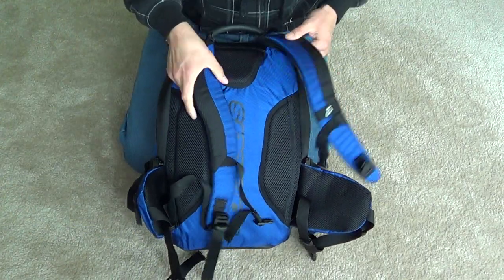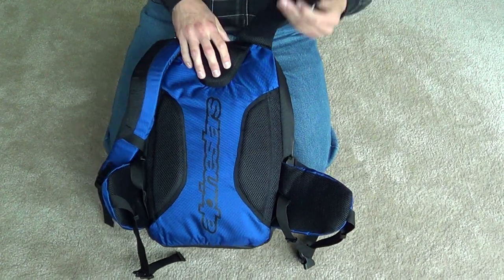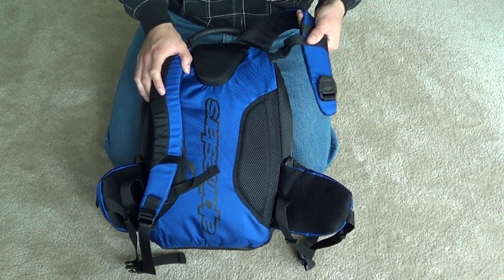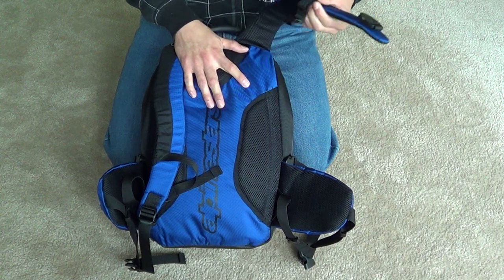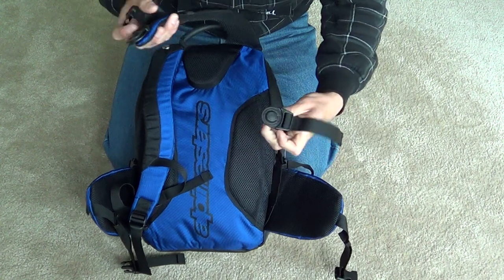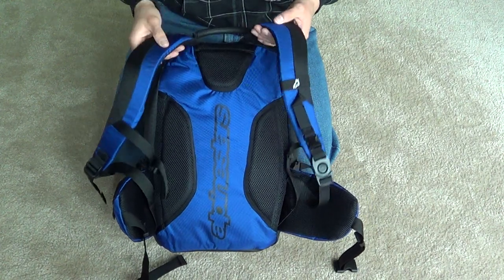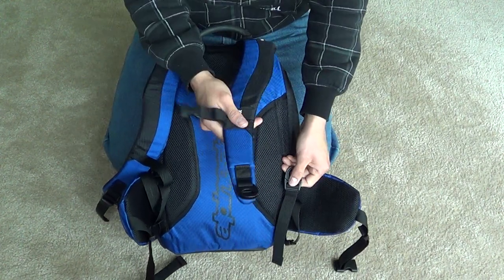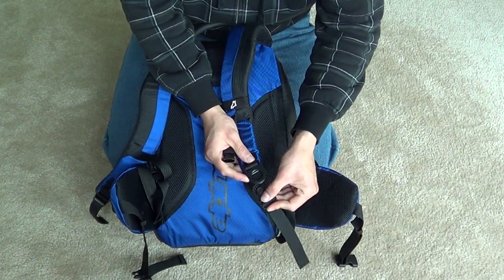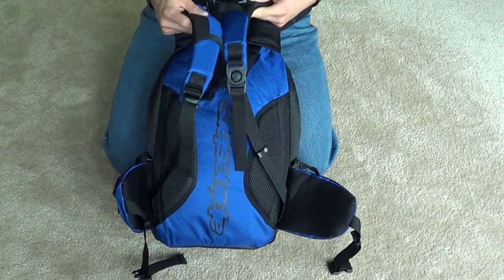Moving on to the back — it's all foam padding here and it vents really well so you don't get sweaty. This is a riding pack, which means it has a single-strap system — that's why I bought it. Once you throw on your back protector and leather jacket, it gets really hard putting on a regular backpack. So you put the right strap on first, then throw the second strap over your shoulder and clip it at your waist or thigh. It's really easy to do — this is what I like about it most, and the main reason I bought it.